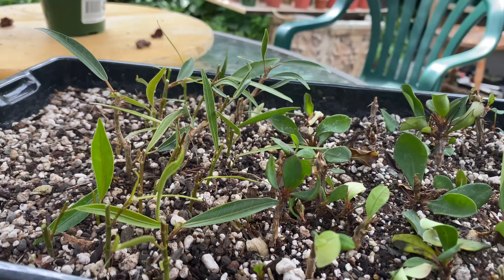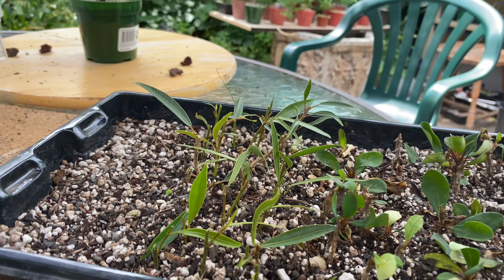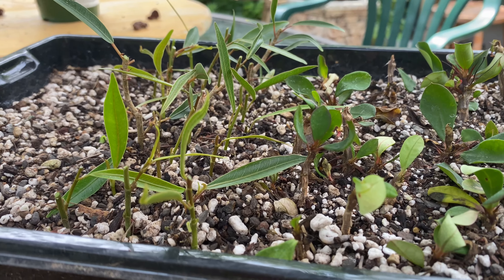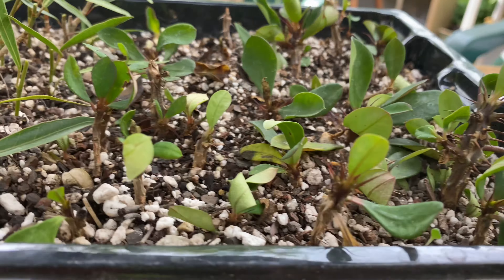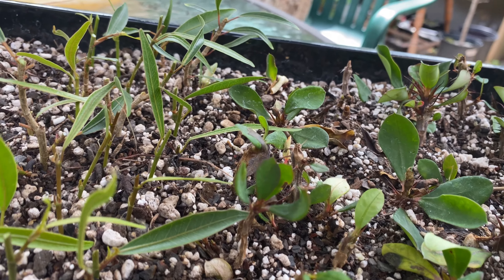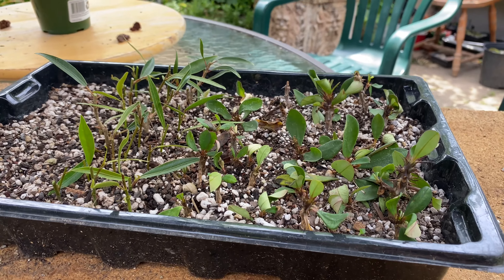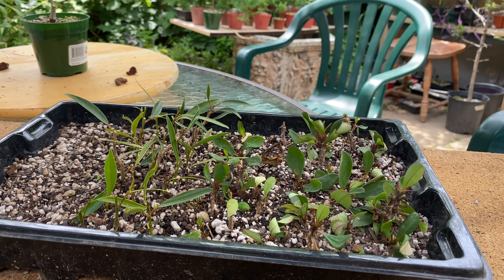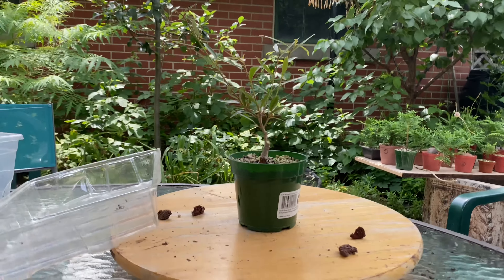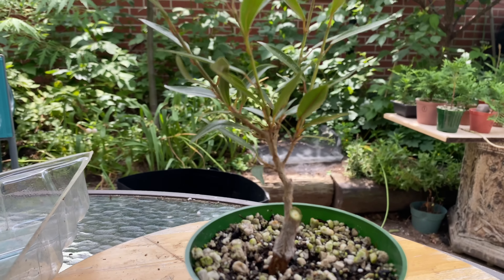I got a whole bunch of willow leaf cuttings here from the pruning I just did. There's at least 20, maybe 25. And these are all my crown of thorns cuttings — most of these are still alive, some of them are even growing. This one's got flowers coming out, so that's cool. Hopefully they'll keep living. It's been at least a month since I took those. And there's the parent plant, the little willow leaf I just pruned up.